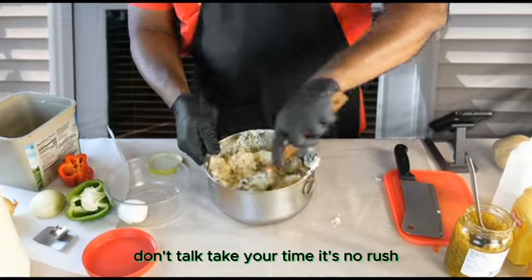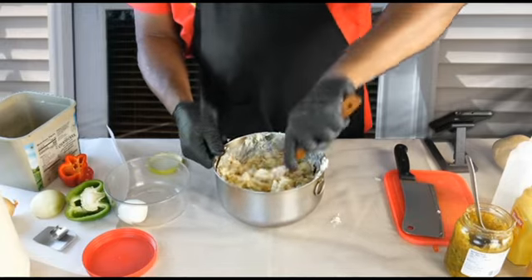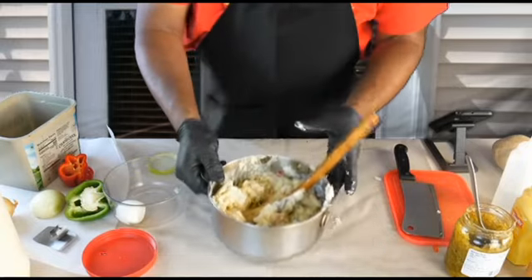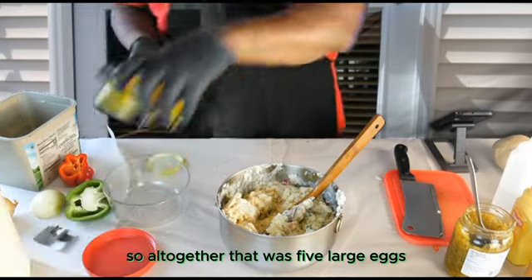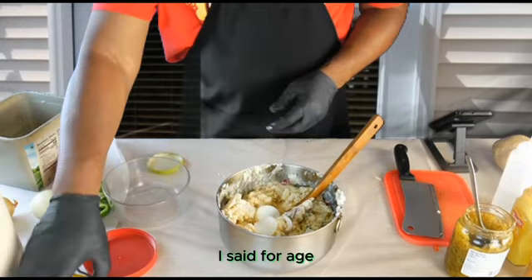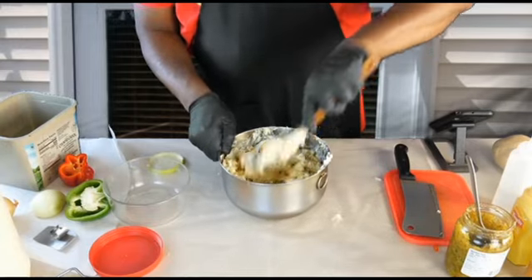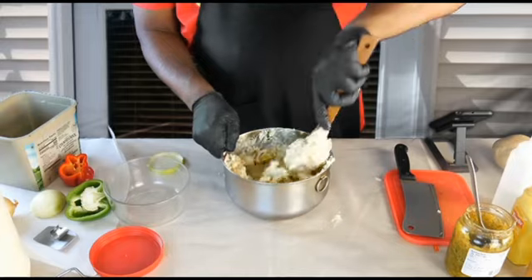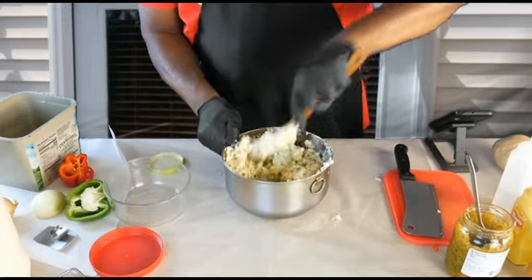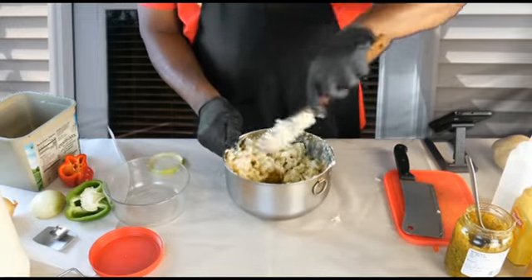Take your time — there's no rush, it's not a marathon. Now I think we're ready to put this last egg in. So all together that was five large eggs. Excellent eggs.